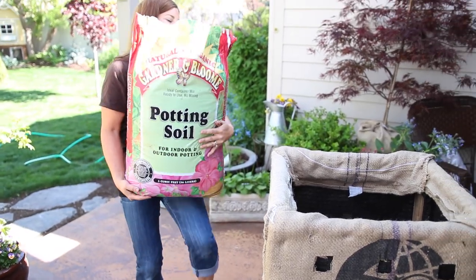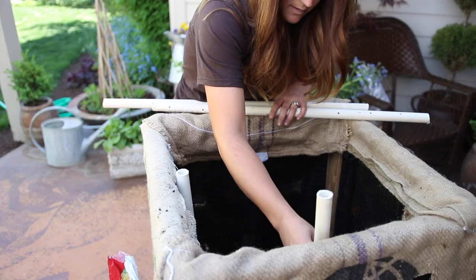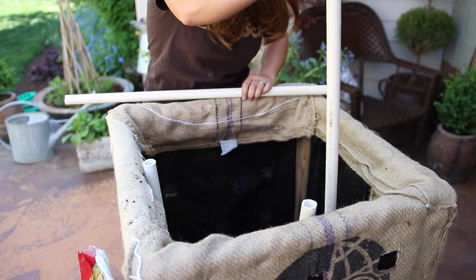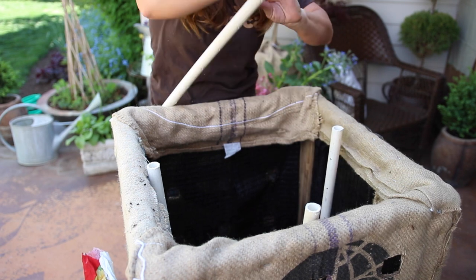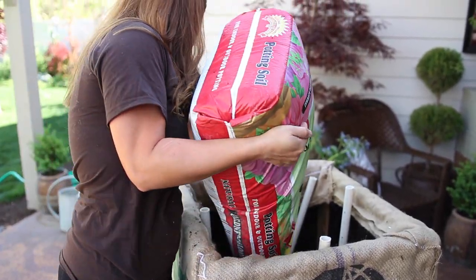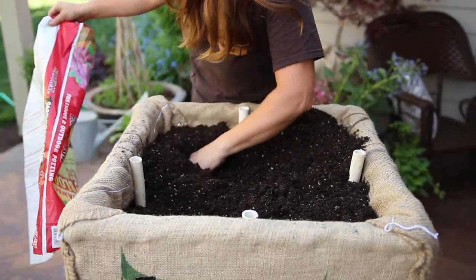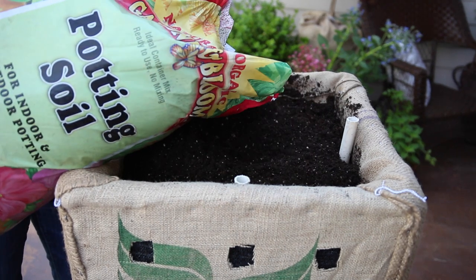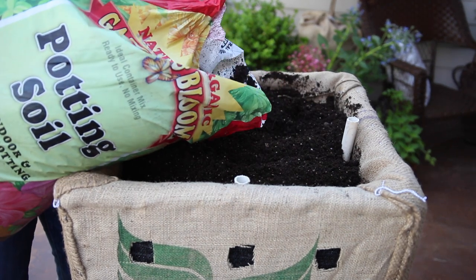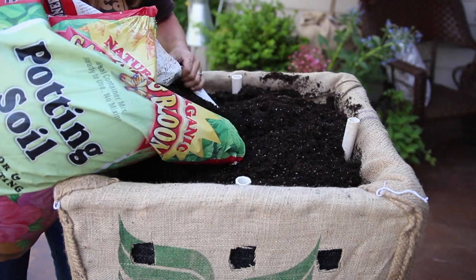Soil and PVC pipes are next. I'll put in a few inches of soil, then place the PVC pipes — one at the center of each side. The pipes will help with the watering. I can water the top lighter knowing it doesn't have to make it all the way to the bottom. Instead, I can fill the pipes with water and the holes in the pipe will help distribute water more evenly. It worked really well in my first box. Then I'll fill in the rest of the way with soil — I used about five two-cubic-foot bags of soil to fill this box.